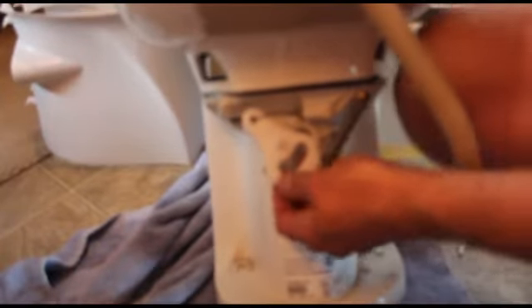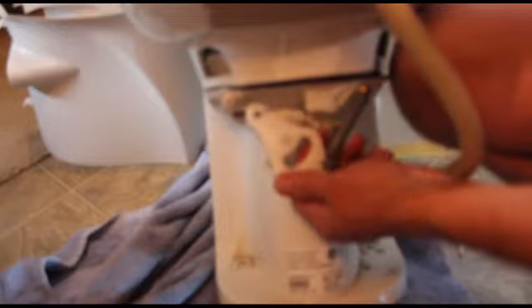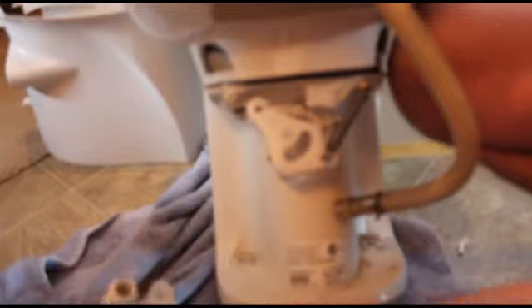I'm putting back together this water valve assembly for my RV toilet. The old one — they're plastic so they're not going to last very long — broke on me, so I went out and bought a new one online for about $24. I'm re-assembling it to put it back on. I started the process but thought I'd film it because I couldn't find anything online about it.